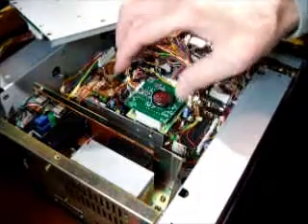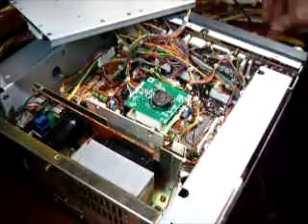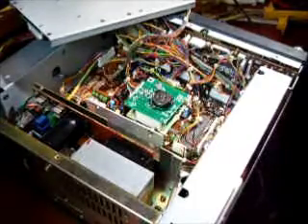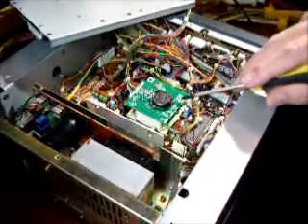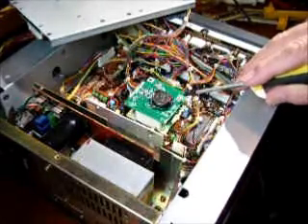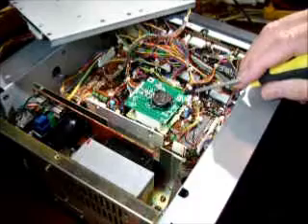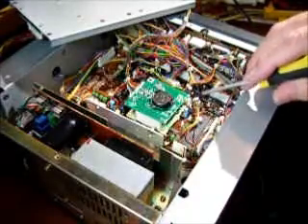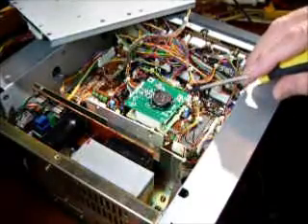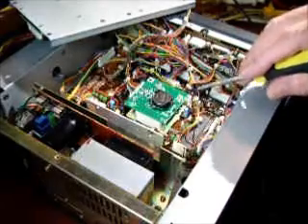So it has to be configured in that exact position. The interesting thing is this is a board for multiple ICOM receivers and transceivers, and it has a little set of jumper pads. There's a dash of solder on the number two jumper pad, which is for an IC751. The pad needs to be completely clear — 0, 0, 0 — for the ICR-71A, which this is. So I just need to unsolder that little pad there, which I'll do now.